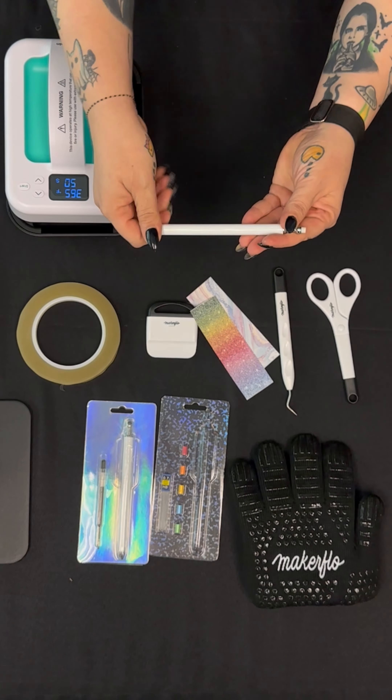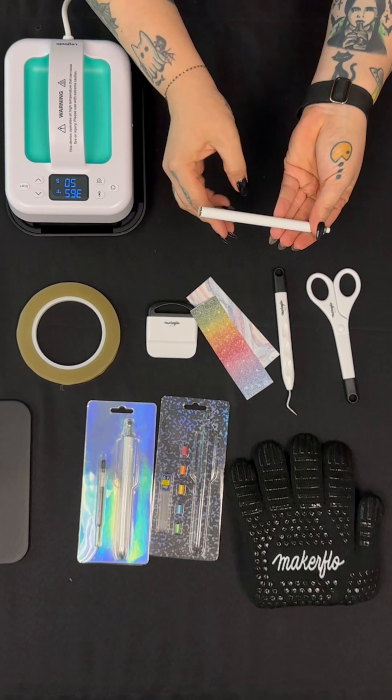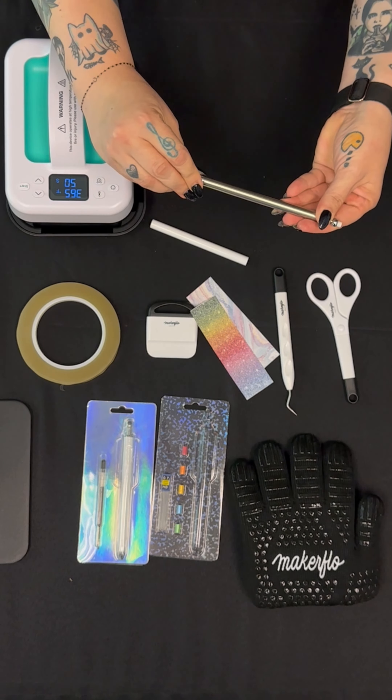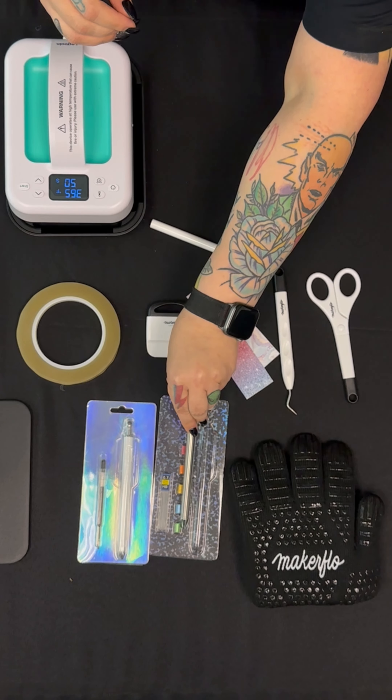First we'll go ahead and take apart our pencil by holding the stylus end in place, then unscrewing the nose and sliding the barrel right off. You can put your pencil back together and save the rest of the pieces for later.